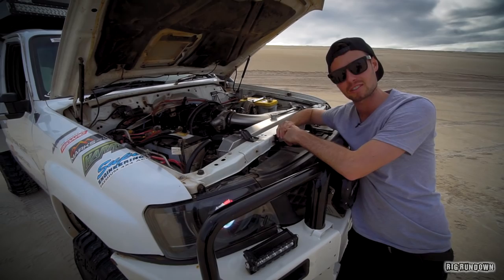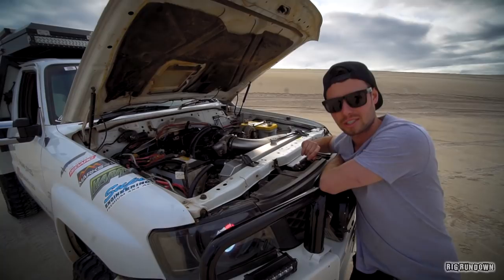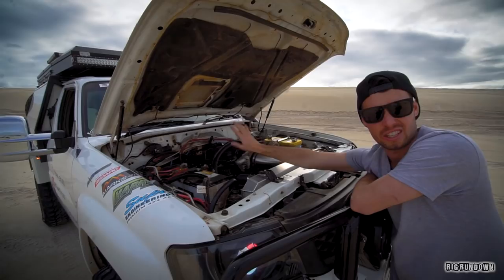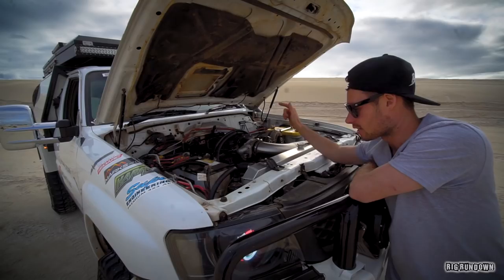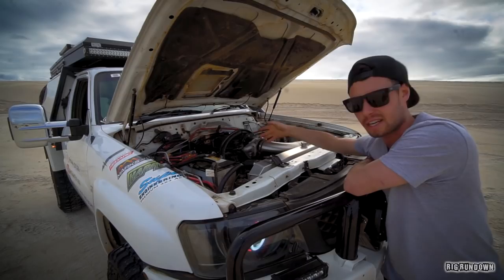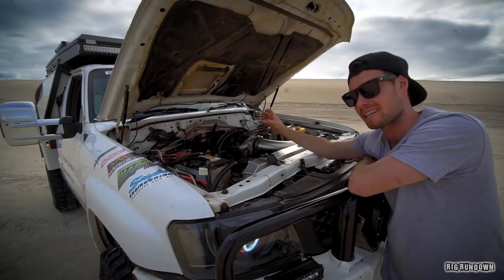Dual battery system in here. I've just got a yellow top for my auxiliary and a main starter, which I'm actually changing — that thing's going flat. Managed by the Redarc Smart Isolator. Radiator is just the Adrad 52-mil with twin spool 16-inch thermo fans. The headers are Advance headers, ceramic coated inside and out, and I put fibreglass heat wrap on there to keep the temperatures down because it does get pretty hot in here, especially with the blower.